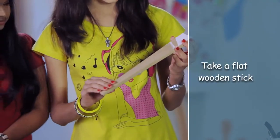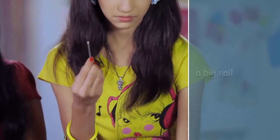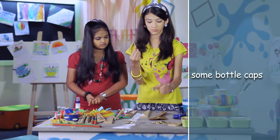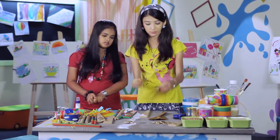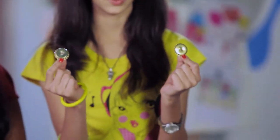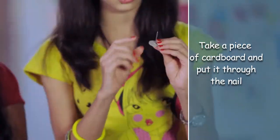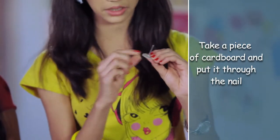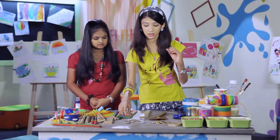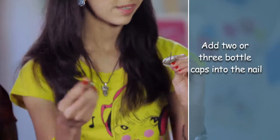Take a flat wooden stick. Take a big nail and a bottle cap, and make a big hole in the bottle cap. It will look something like this. Take a small nail and don't forget to put a thick cardboard so that the bottle cap doesn't come off. You can put as many bottle caps as you want.